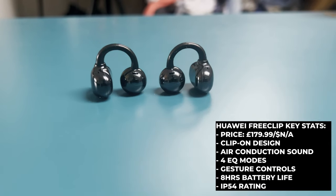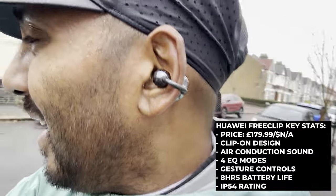Hey, this is Mike from The Run Testers and in this video we are going to be giving you our running review of the new Huawei Free Clip, a set of pretty unique looking truly wireless earbuds which are clearly aiming themselves at headphones like the Shokz Open Fit. Do they pass the running test? Let's find out.